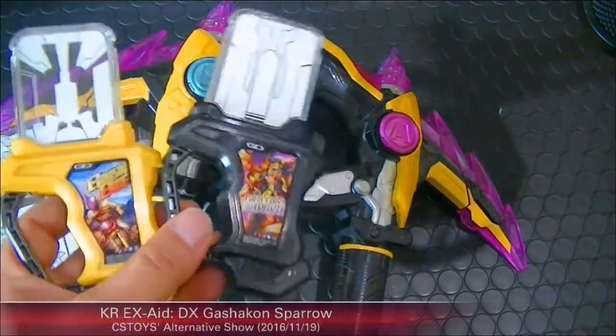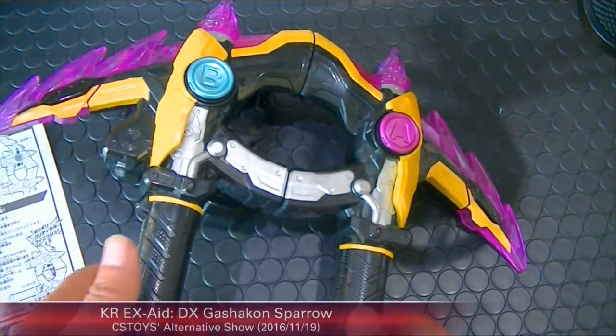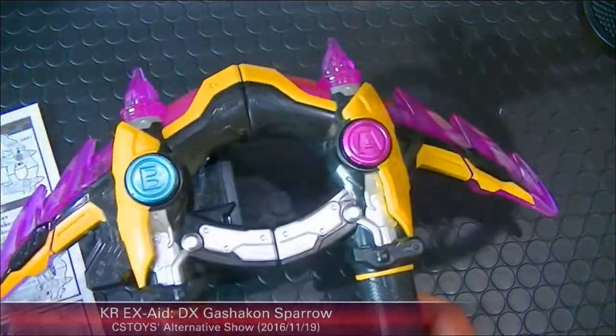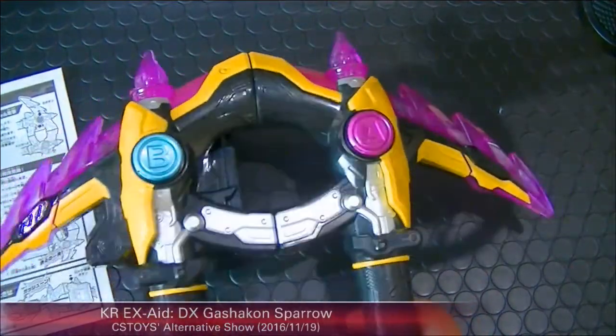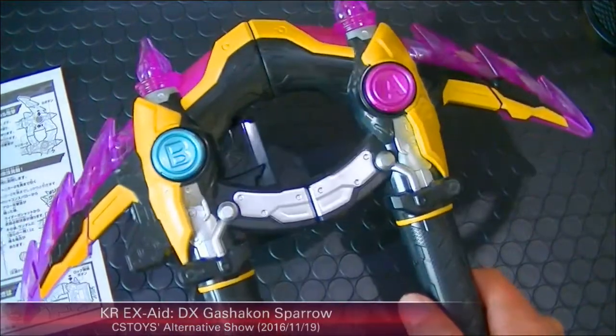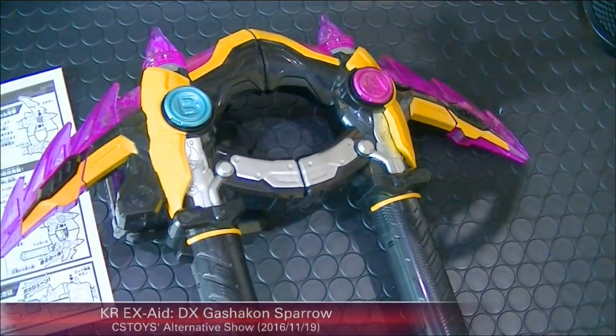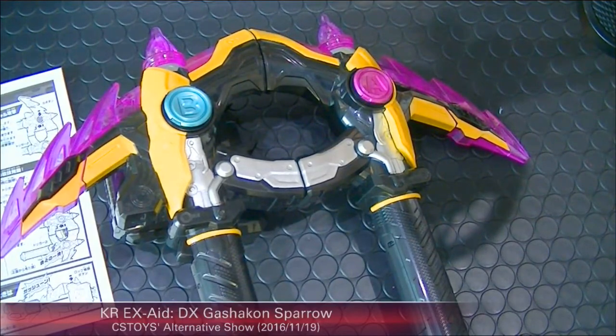The Giri Giri Chambara Gashat and the Back So Bike Gashat are sold individually, separately from this Gashacon Sparrow set. The DX Giri Giri Chambara Gashat is a really important item for Kamen Rider Laser at level 3. It's so important that Bandai included it in the special promotion.